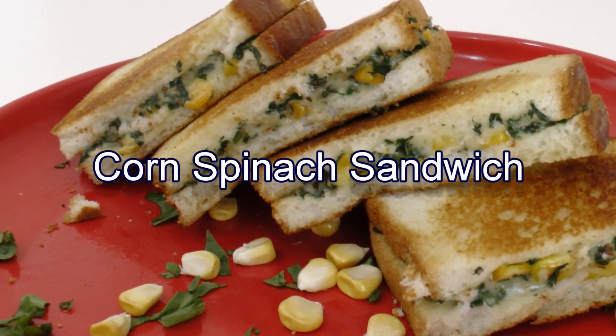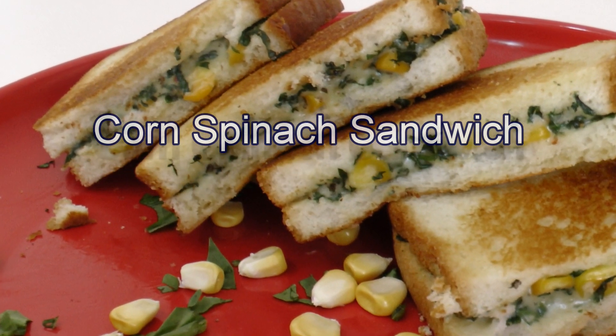Hello everyone, I am Madhura from MadhurasRecipe.com. Today I am making Creamy Corn and Spinach Sandwich. This is very very creamy and smooth inside and crispy and crunchy outside.